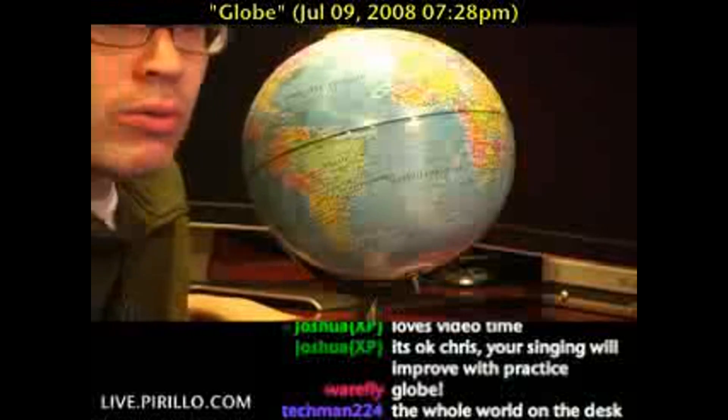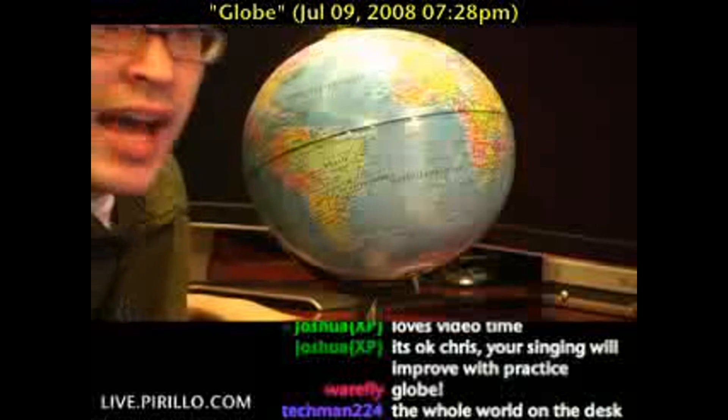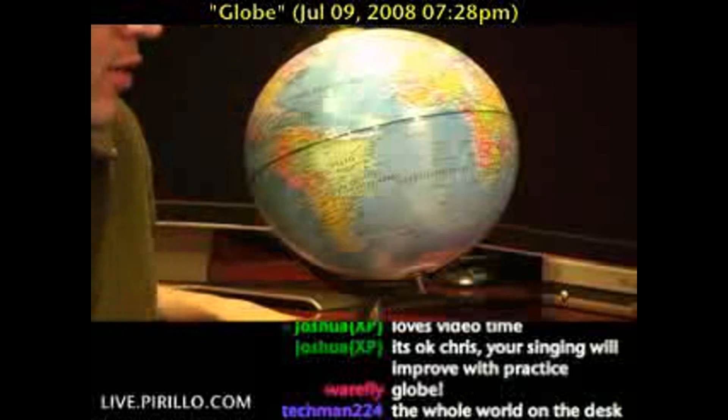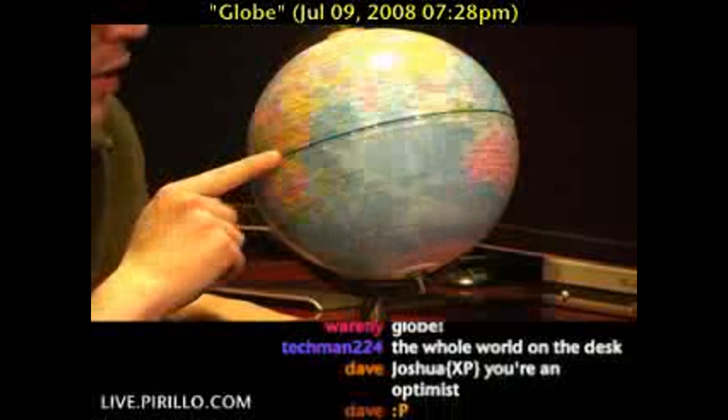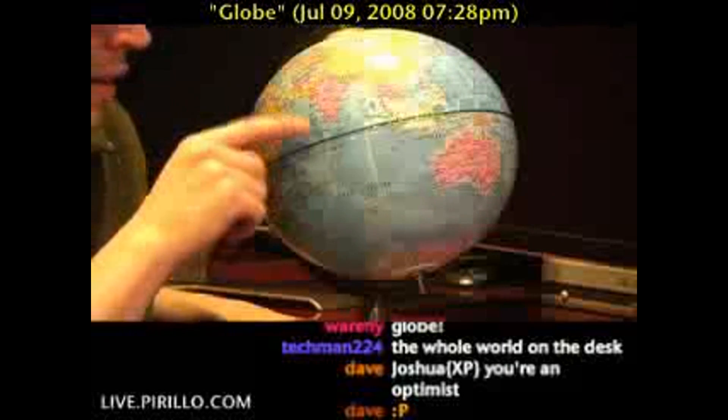He's got the whole world on his desk, and that's all the singing I'm going to do in this video. This is a globe, and with a globe, of course, you can more easily identify the countries of the world.